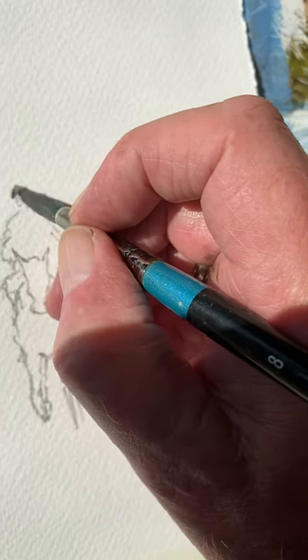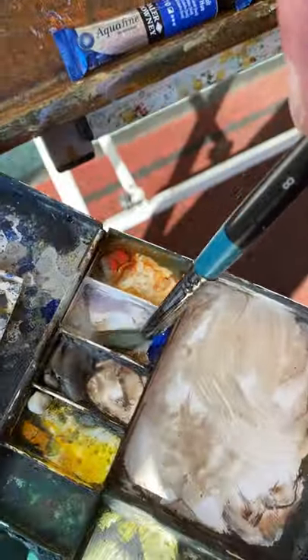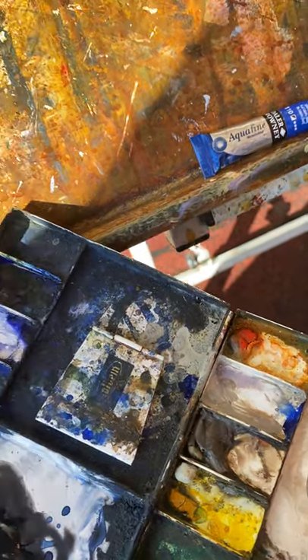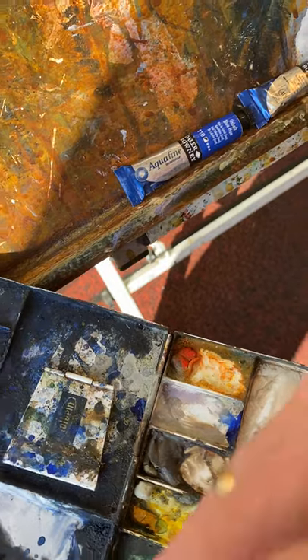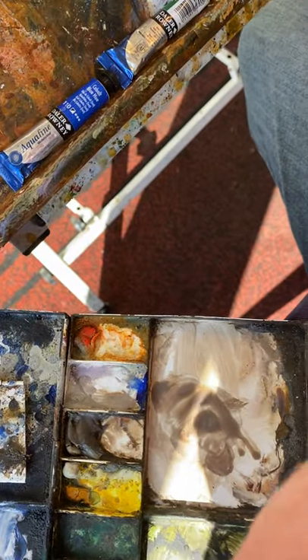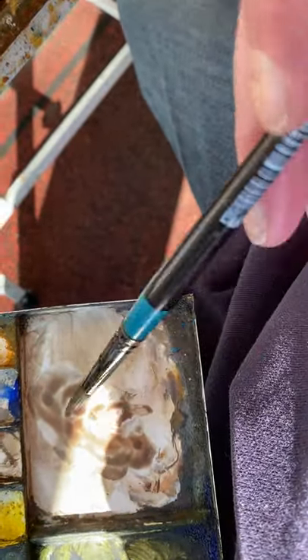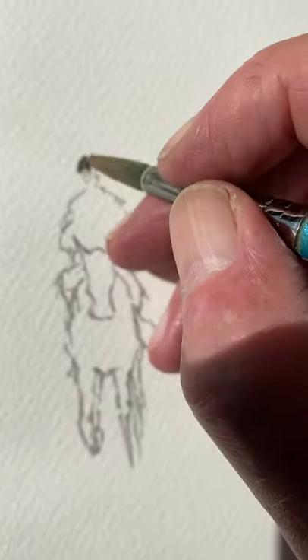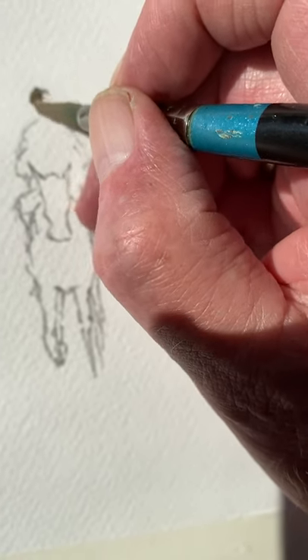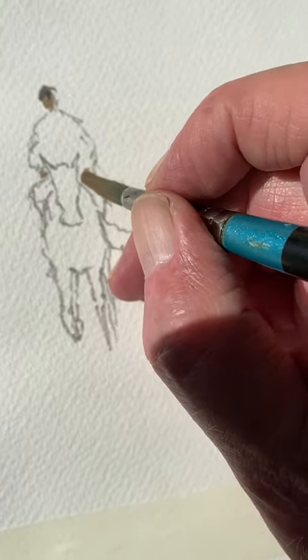Now flesh tone. Flesh tone is so easy to mix — Charles Evans sand, there you go. Sorry, phone's all over the place here; I'm trying to hold the phone with one hand and paint. Here's a bit of light red, more light red — a little more. It'll have more sand in it if you want a lighter flesh tone. Now I'll have a little bit of crimson.